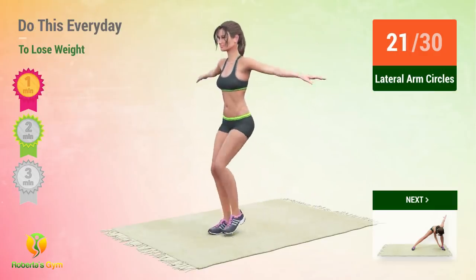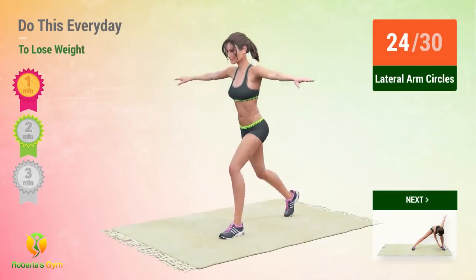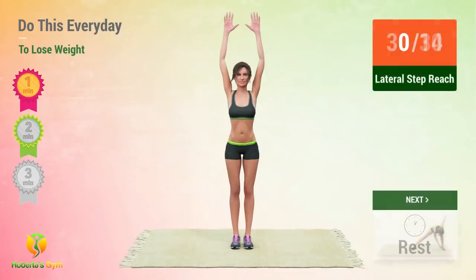20, 21, 22, 23, 24, 25, 26, 27, 28, 29, 30. Up next, lateral step reach!